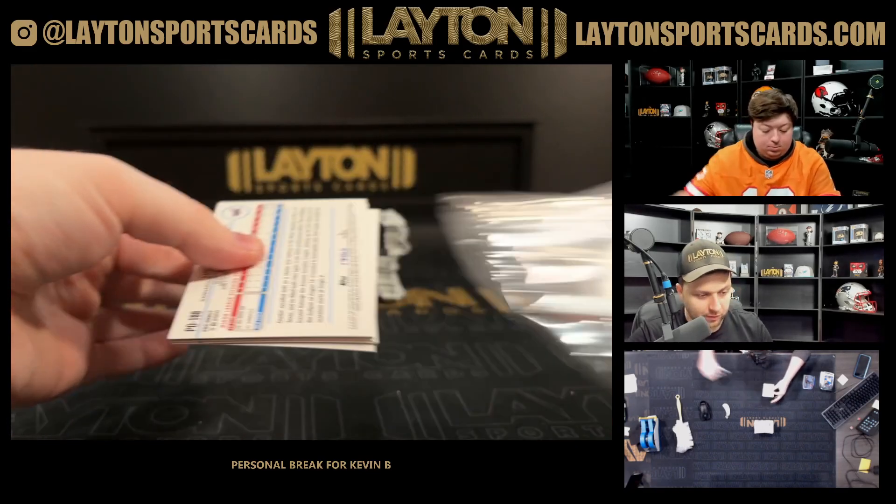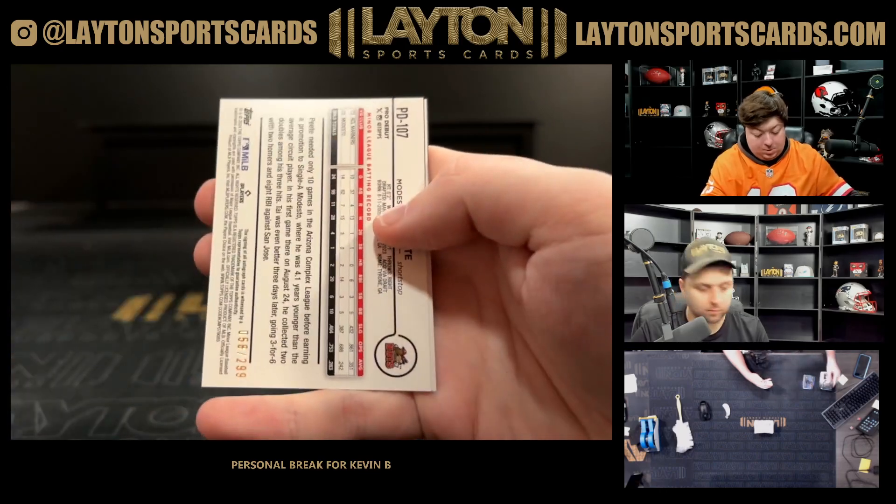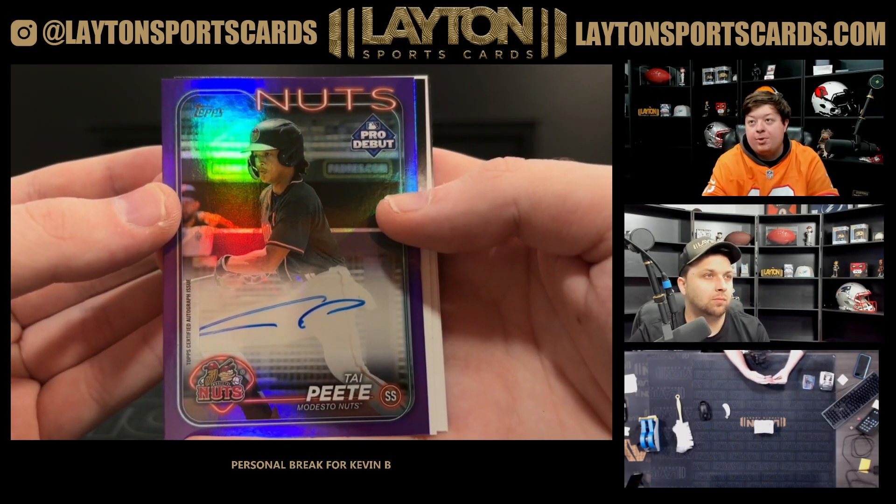Yeah, just so they don't have them in a hot box, that's for sure. To 299, there's a Ty Heat purple foil autograph for the Mariners.